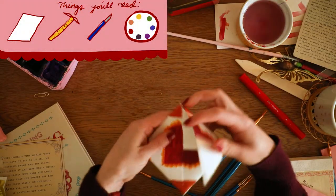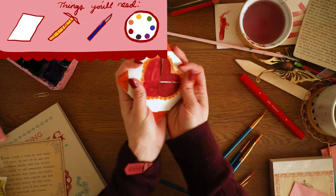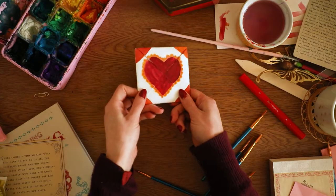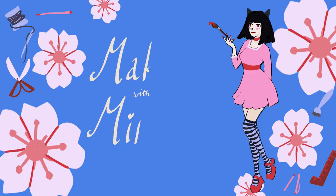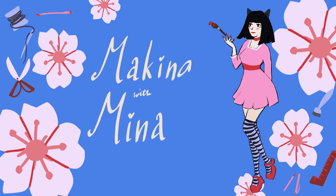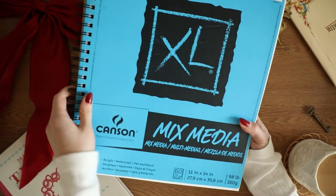For this tutorial you're going to need a large sheet of paper, a ruler, some scissors or an X-Acto knife, and the color medium of your choice. I'm using gouache but you can use anything you'd like. And if you're new here, welcome! My name is Mina. I love to come out with crafty videos so please be sure to subscribe.